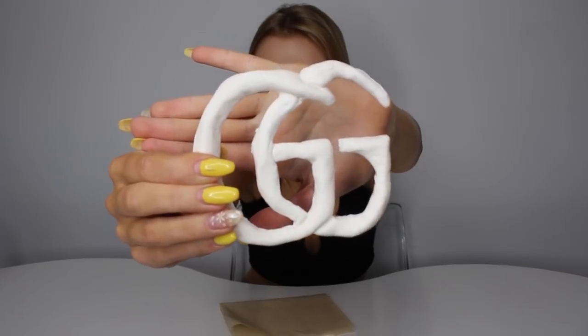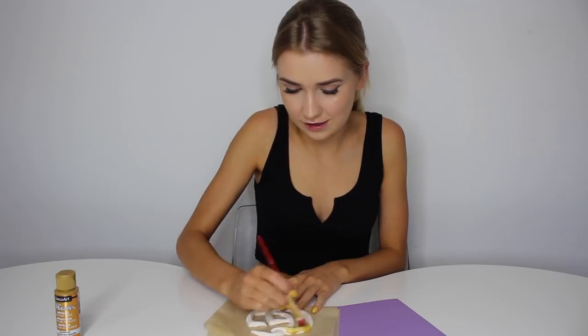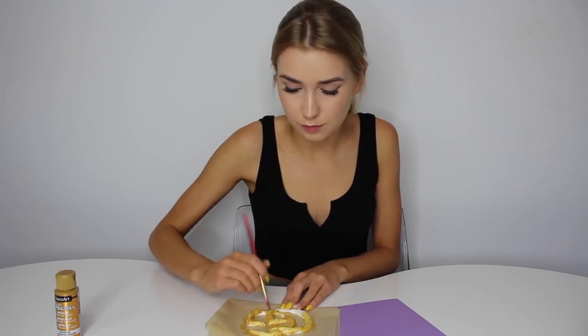So as you guys can see, I have my Gucci emblem right here. Here's what it looked like after it got out of the oven. It's not really smooth — I'm hoping once we paint it, it'll look better. I also think it's pretty big. Now I'm going to take my gold paint, splendid gold acrylic paint. Let's paint this. I'm really hoping this gold is what I've been looking for. It looks really pretty. I can already tell it's going to need quite a few coats. I wasn't sure if I should get gold spray paint — maybe that would have been a good idea — but we are going to get this to the absolute best gold we can.